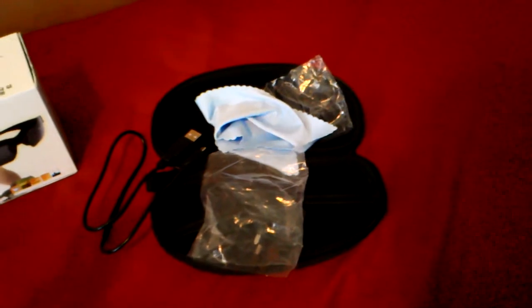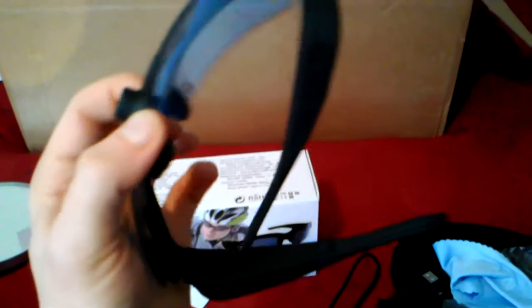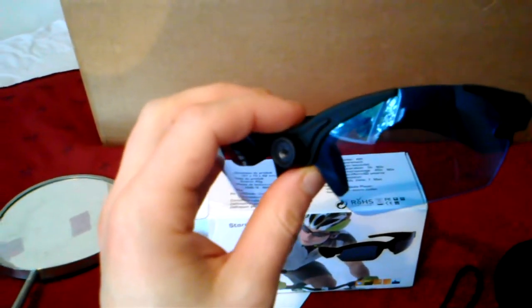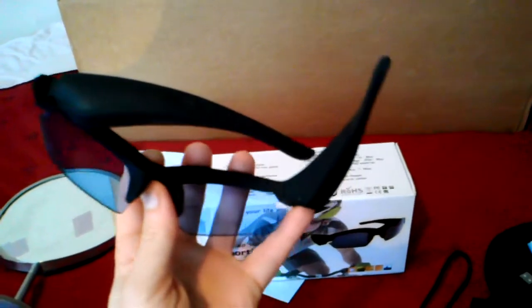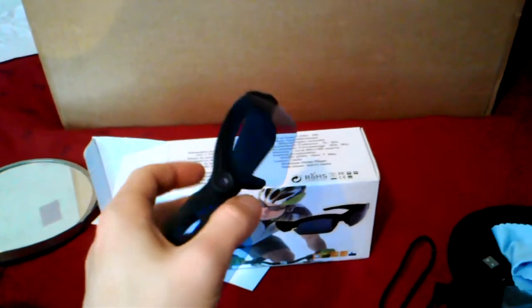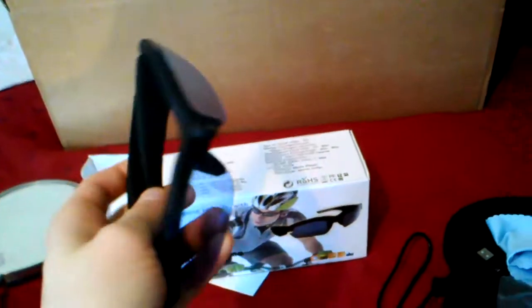One important thing - they are not waterproof. Don't run with them in the rain because water gets inside and they stopped working on me for one day. I put them in a bag with rice overnight on a radiator and they were good as new the next day. Just factory reset, recharge, and they're back to normal.